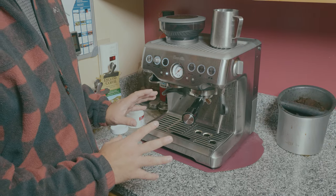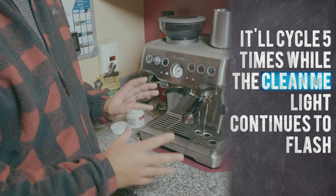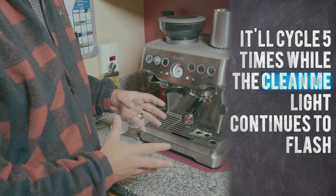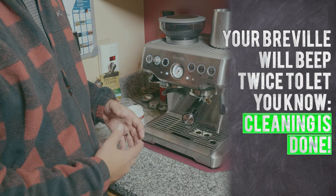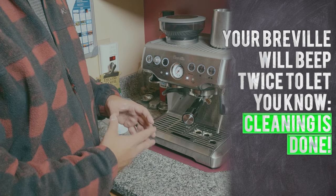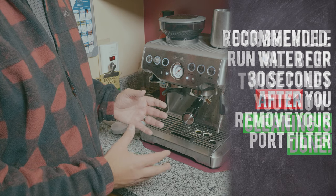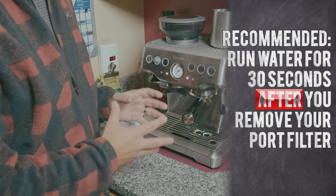It's going to start the cleaning process — this takes about five minutes, just let it do its thing. After five minutes it's going to turn on and off and use most of the water in your tank. That's all you need to do to very easily and quickly clean your Breville BES870XL.